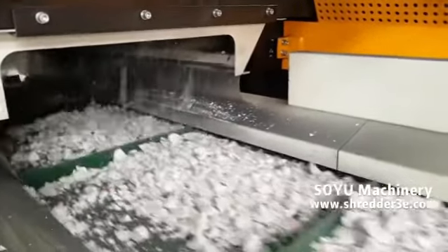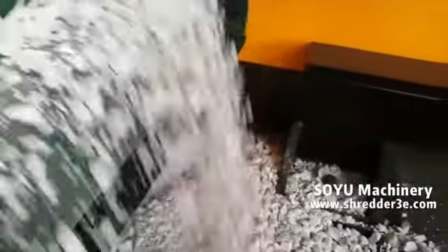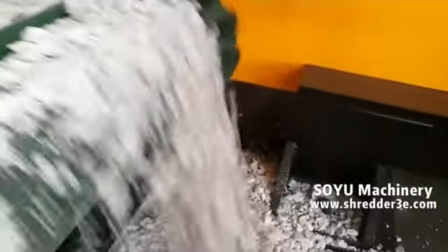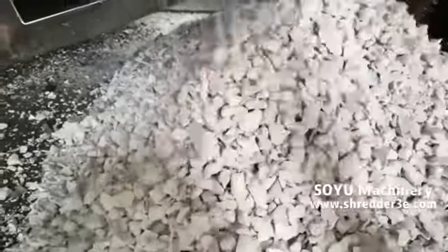Materials are fed into hopper and pushed by pushing chamber between rotor blades, upper and bottom stator blades. Discharged materials finally fall down through screen holes.